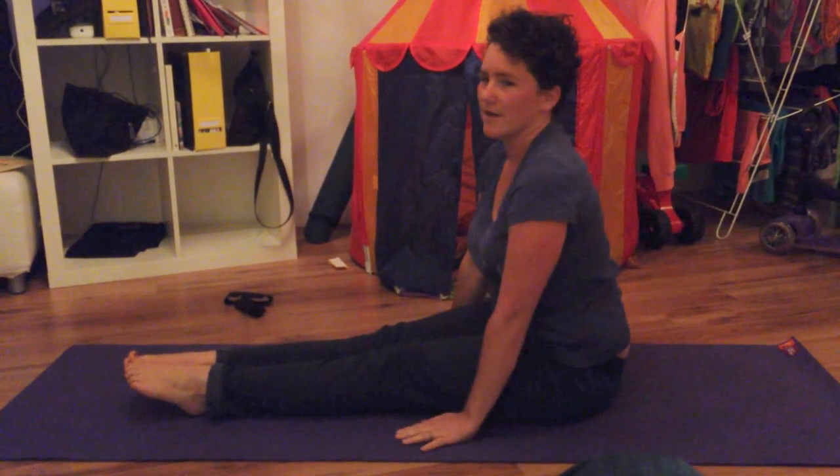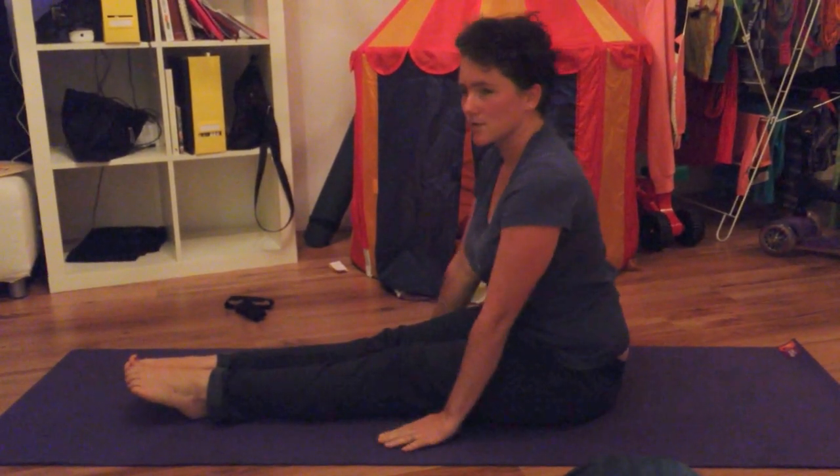Go as far as you can, and then each day, 30 seconds, just push it a bit further forward.